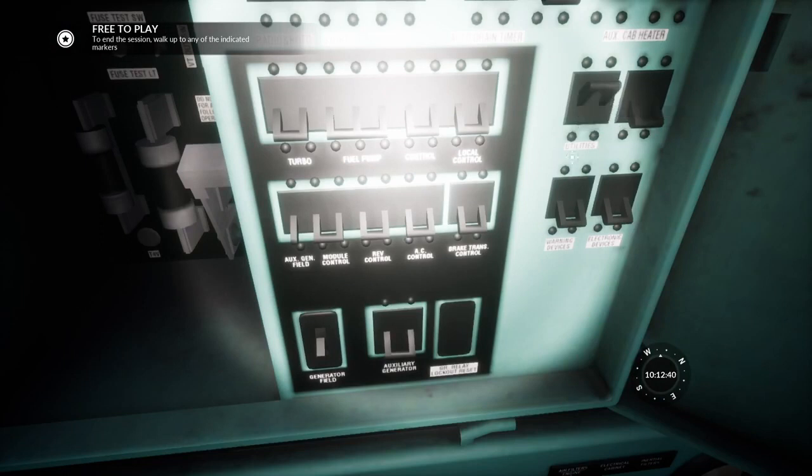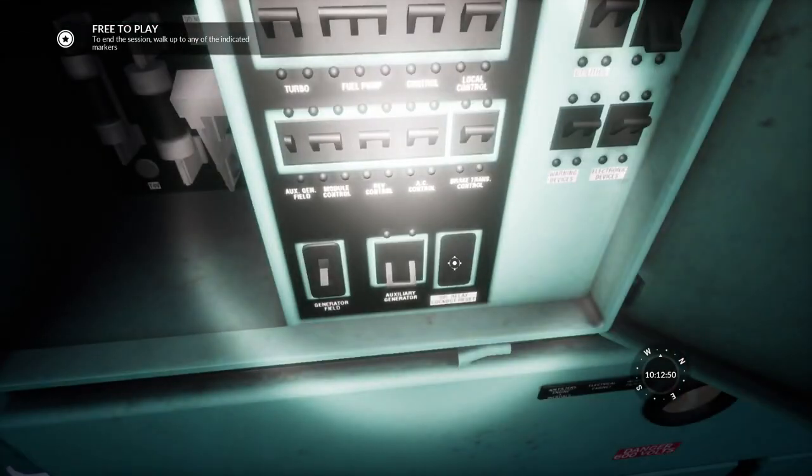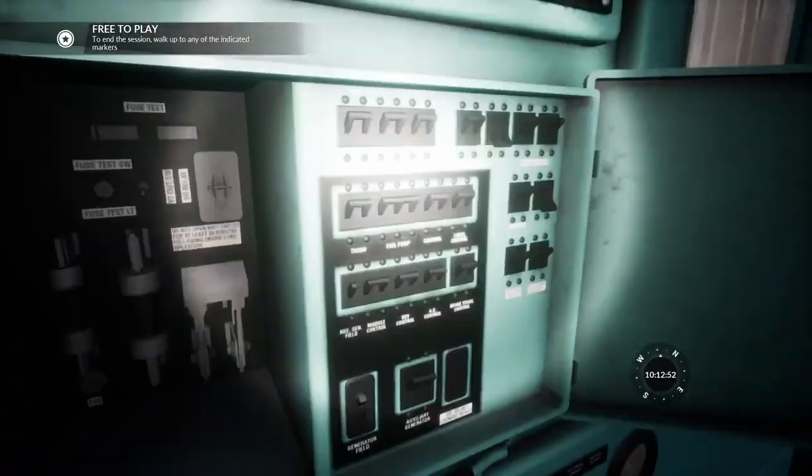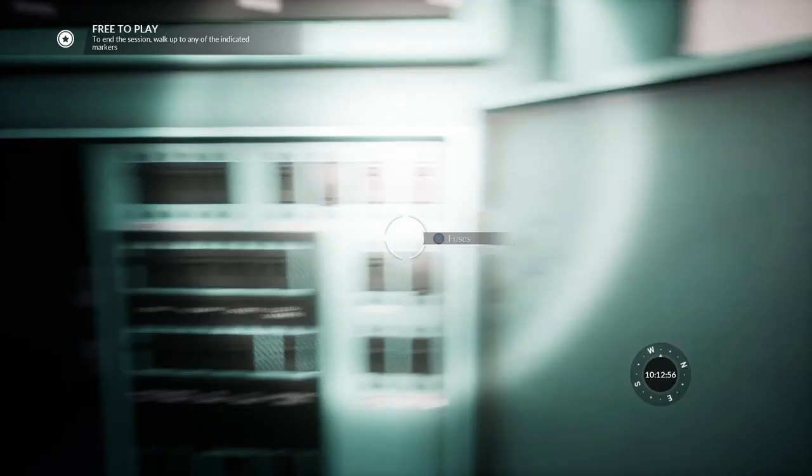Some of them won't raise. Disclaimer: don't spend half an hour trying to raise them, because they don't. Most of them do, as you can see. This one is one of the ones that doesn't, and that one's another.